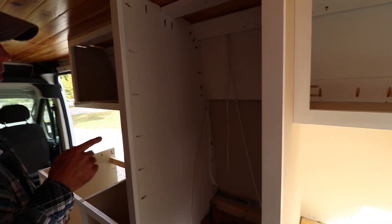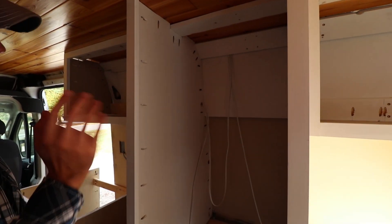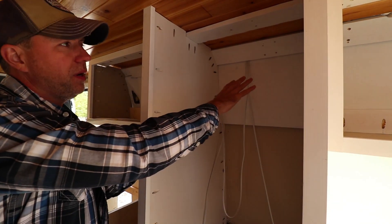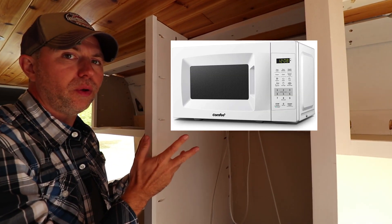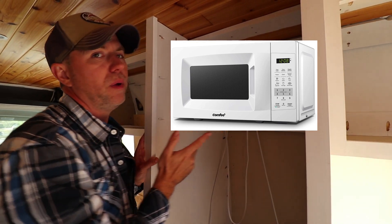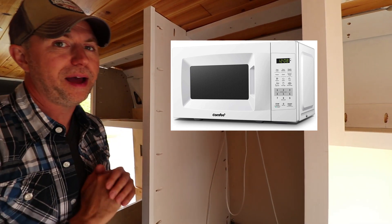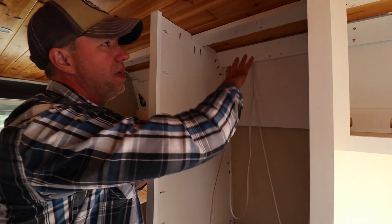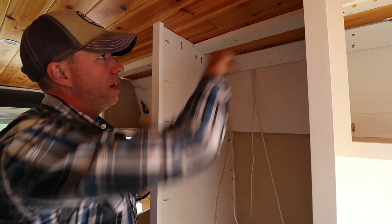Going from the bed forward, this is a pantry, or it will be. I'm going to put a microwave up here. I have enough power — solar and batteries — to run a microwave. I've already tested it out, heated up some water. So that works. It'll be up high, and I'll have an outlet for it.